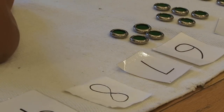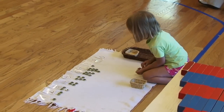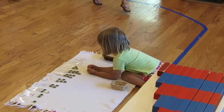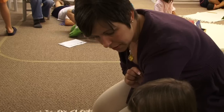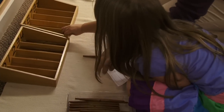We have materials in our classroom that start at the very basics — one-to-one correspondence, learning your basic numbers beyond just rote counting one, two, three, four, five. But what does one mean? We have spindle boxes, an activity that helps the child to learn these quantities one by one by one.